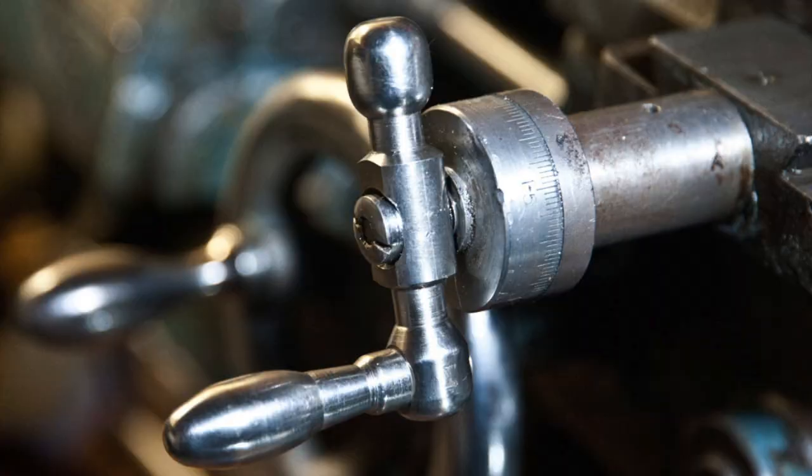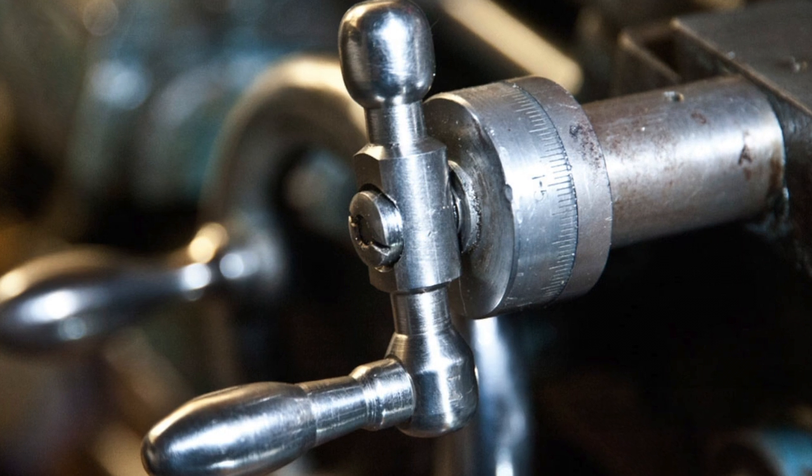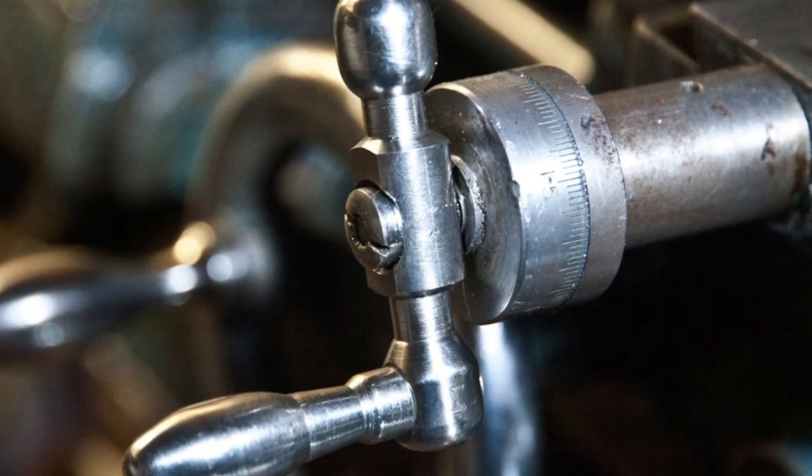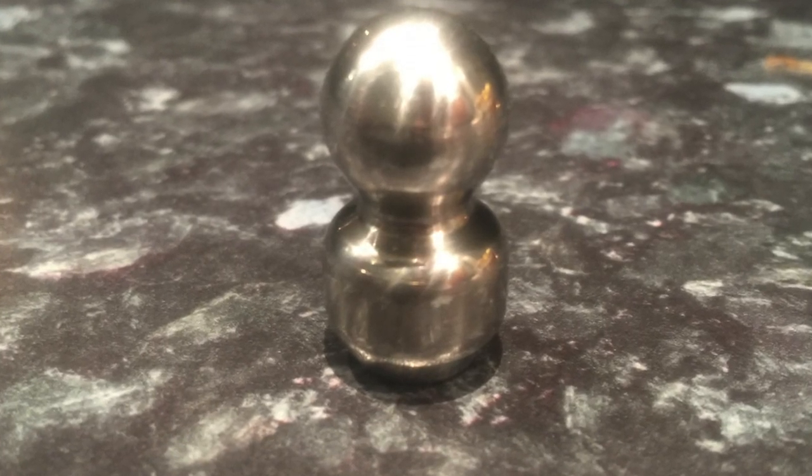Hi, this is Evan Lewis again and you're on Evan's channel. I'm trying to catch up on a bit of a backlog of videos. This one's about a handle for the crosslight. When I got it, the crosslight handle was broken and I had to make a new stem for the part you hold on to. Unfortunately it's stainless steel and it's so heavy that it tends to make the crosslight unwind to the lowest point of gravity, which works against what you're trying to do. So I decided I should try to balance it up a bit, and I've made a little knob that goes on the opposite side, almost as heavy as the original handle.